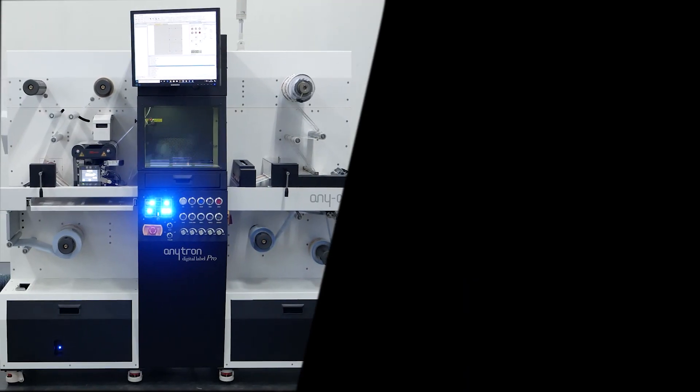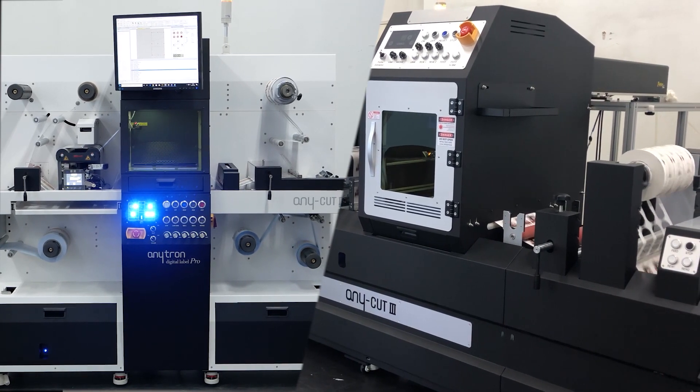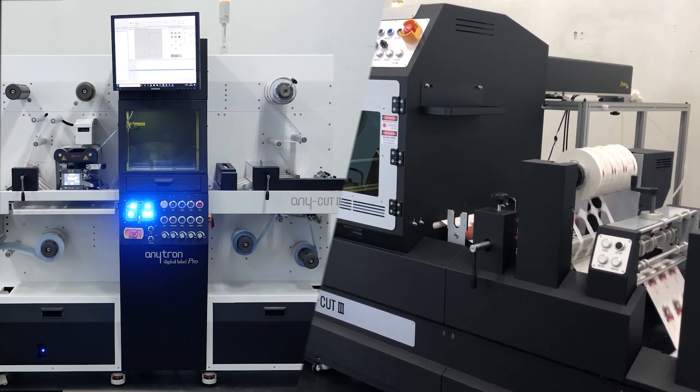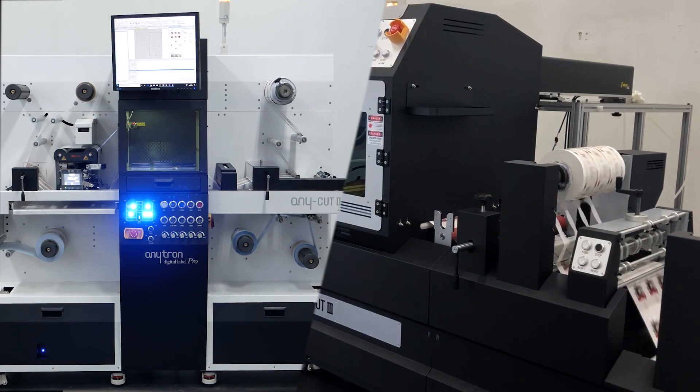Are you thinking about the benefits of using a digital laser label finisher? A digital laser finisher is capable of providing precise and finely cut labels. Let's have a look at the advantages of using a digital laser label cutter.